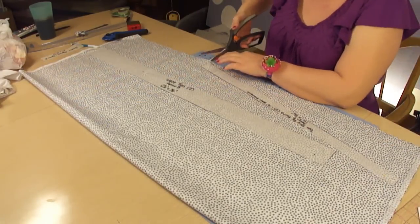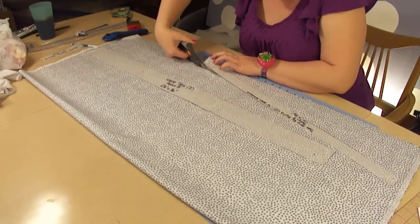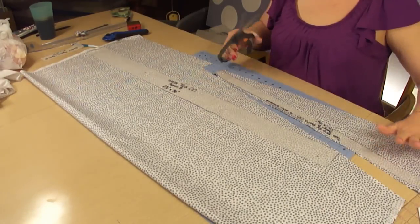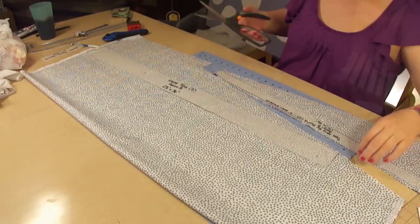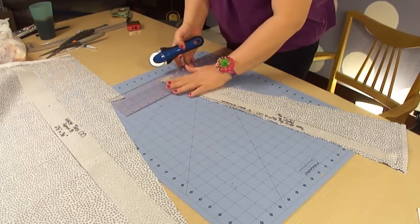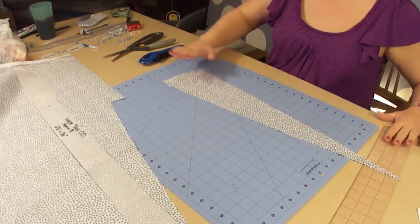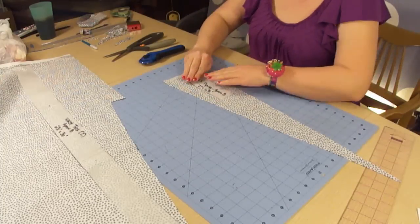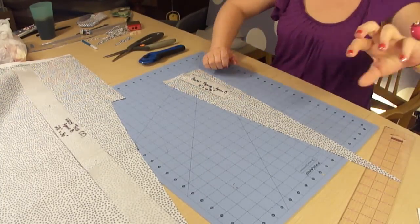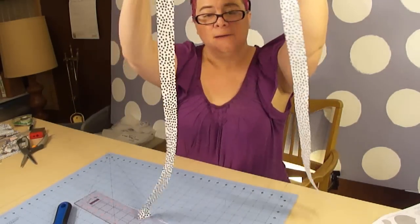Now I am going to use my fabric scissors and trim right around my pattern — it just makes it easier for me to cut it out. And I'm going to use my rotary cutter to cut this out. Now using our extra bit of fabric, I will put down my pocket piping and cut that out as well.